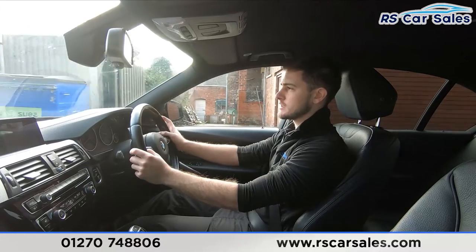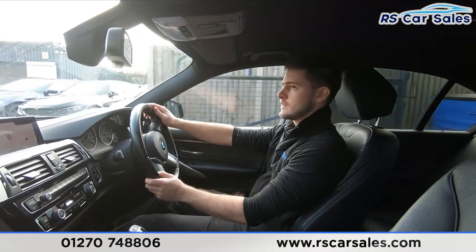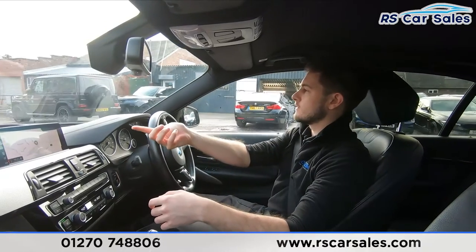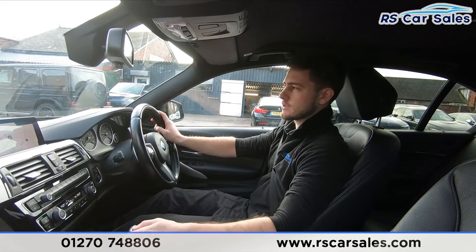One last test — we are about to drive over a speed bump, so listen out for any sounds. There we go, completely free from any unwanted knocks or bangs throughout the entire journey, which of course you would be listening out for if you were here with me today.